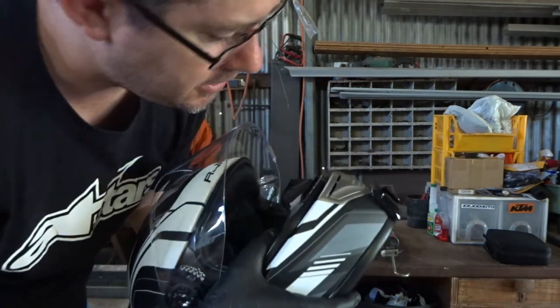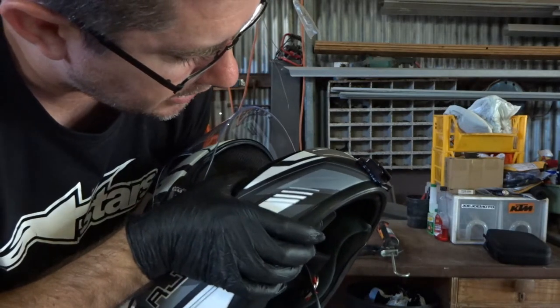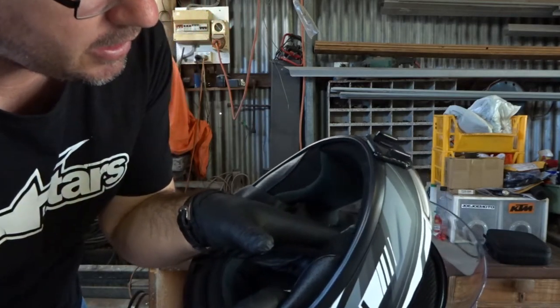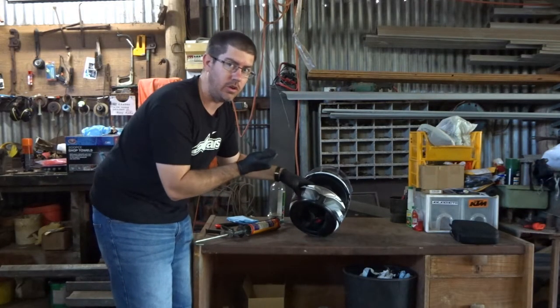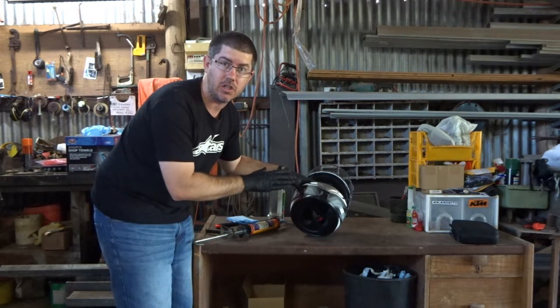And it's as simple as that. You can see a clean, neat little bead there that just fills in that gap, and the same on the other side — just a clean, neat little bead. That's all it really needs to be. Now with that sitting there nicely, all cleaned up and glued on, I'm going to leave that without touching it for at least 24 hours to let it sit and cure.